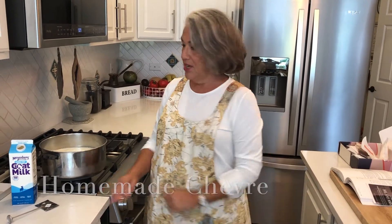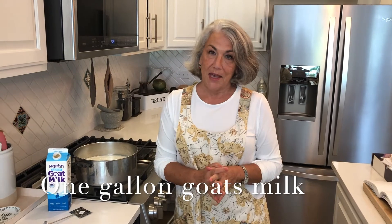Hi everybody, it's Tasty Tuesday and we're back in my kitchen. Today we're traveling to France and we're going to make some goat's cheese, known in France as chèvre. Chèvre means goat in French, and of all the cheeses, it's one of the easiest to make.